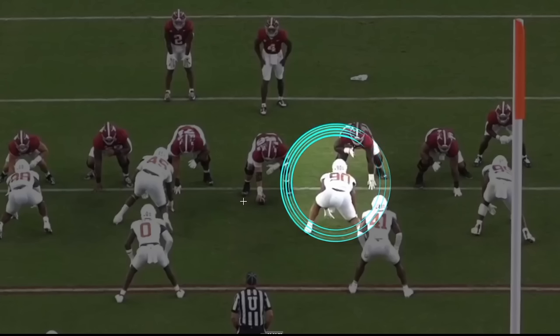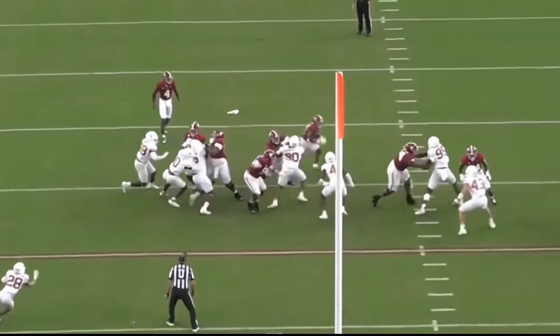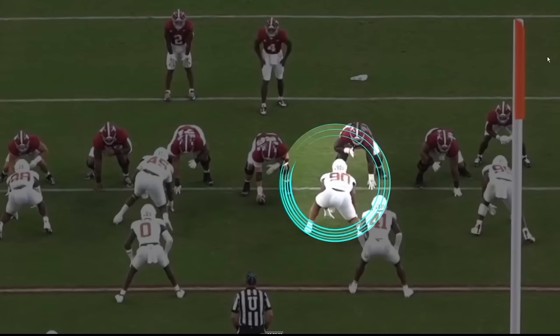We got Byron Murphy — let me just tell you what I like. We're going to run this play and then come back and talk about it. Texas coaches, they're D-lining up really, really well. And this is how they deal with the double team. But even with this good coaching, there are just some plays from Byron Murphy that I absolutely love.